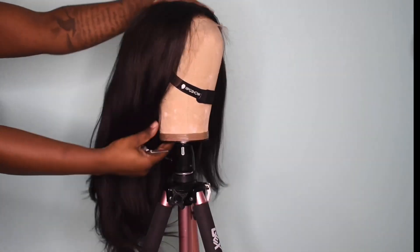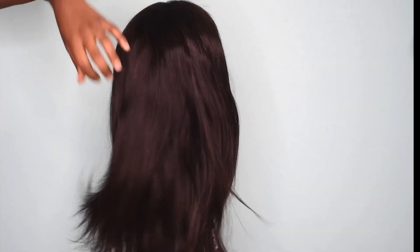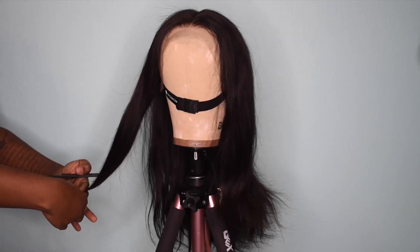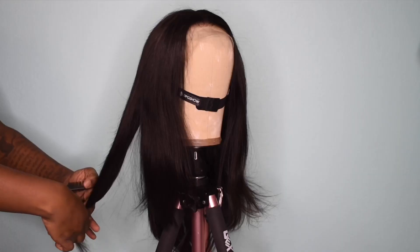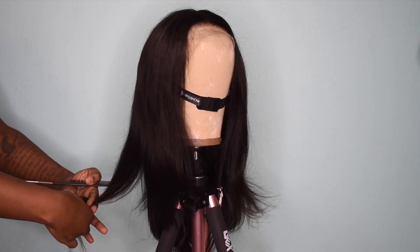Hi, welcome to my channel. Here we are with our first week transformation. We're starting off with a 16-inch full lace wig in a straight texture from RPG Show Wig — I'm sure many of you are familiar with them, they're all over YouTube.